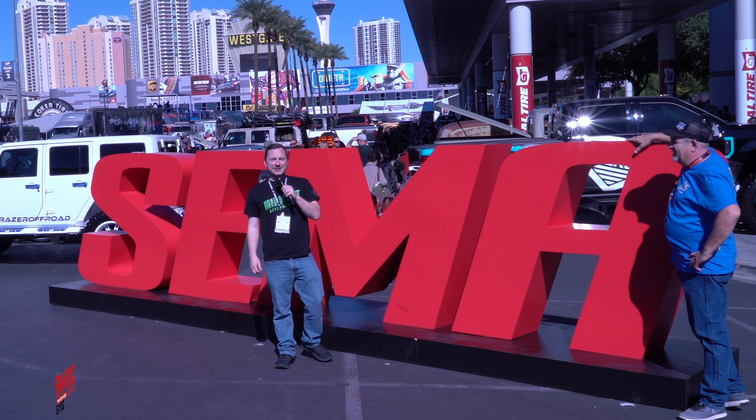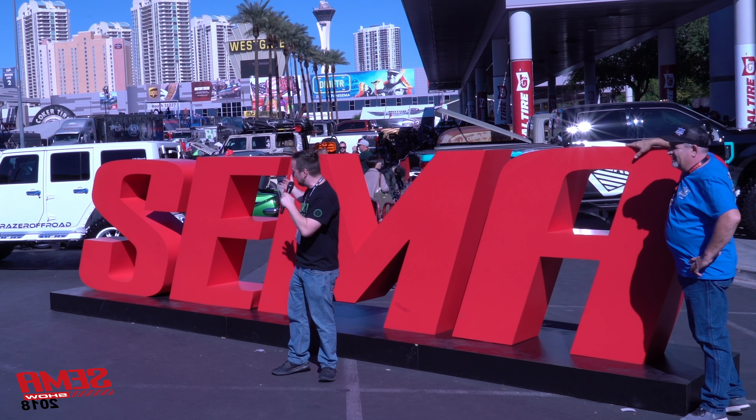Hey, it's Kyle with Midwest Aftermarket. We are here live in Las Vegas for SEMA 2018.